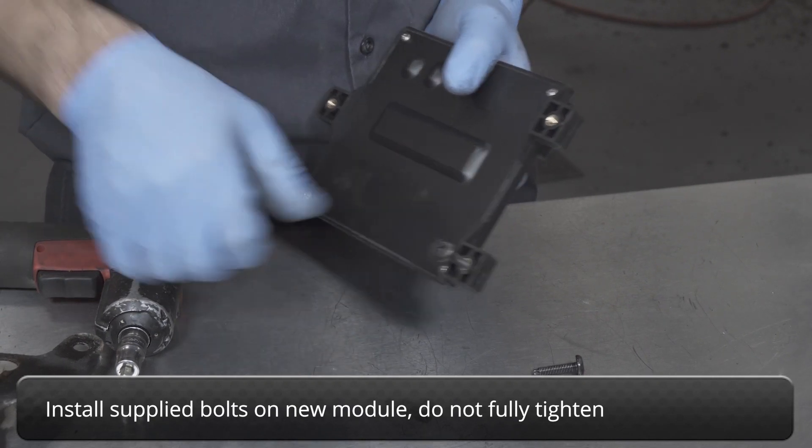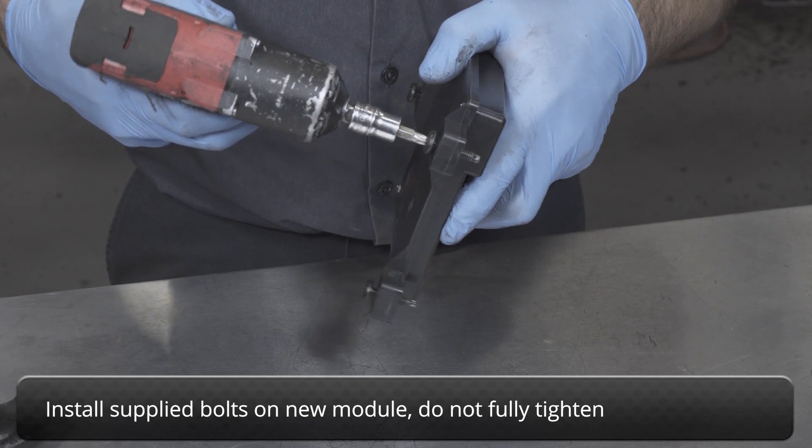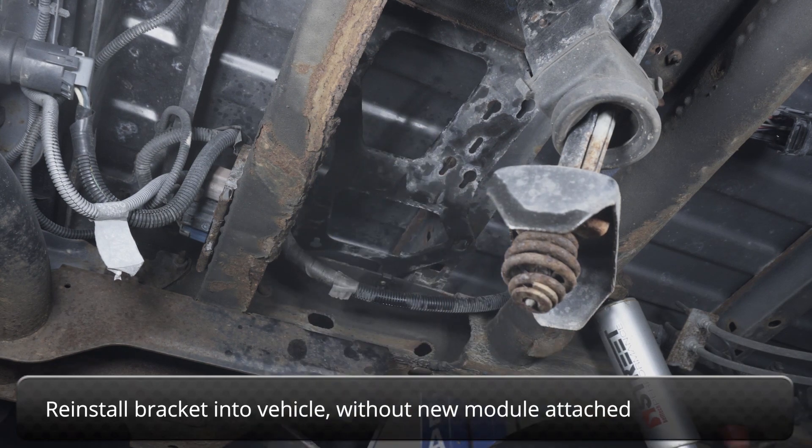Install the supplied new bolts onto the new module, but do not fully tighten them. Reinstall the bracket into the vehicle without the new module attached to make reinstallation easier.